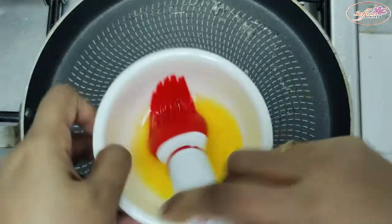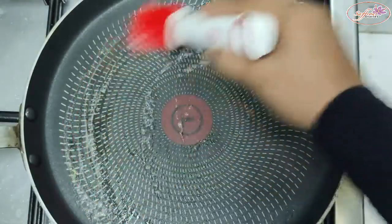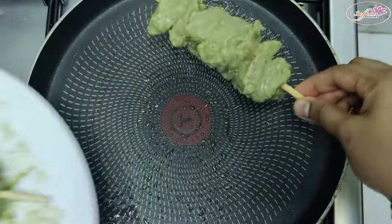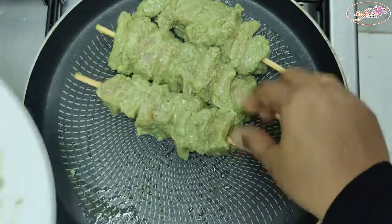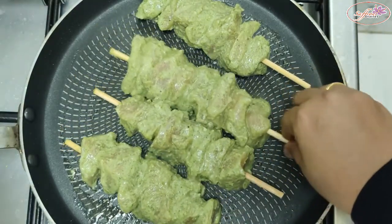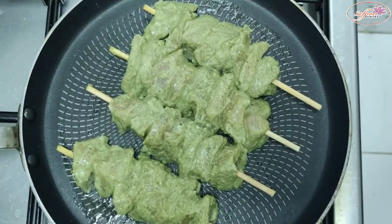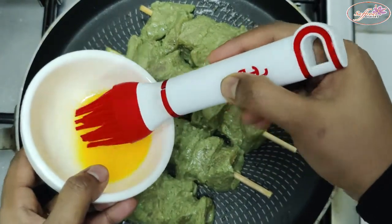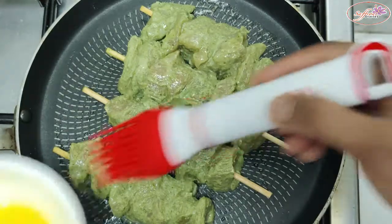Put a frying pan in the oven and put a little batter in the oven. Put the kebab in the oven and cook it. Add a little bit of water to the top. This is the same on the other side as well.